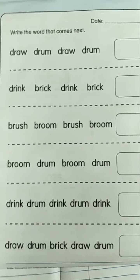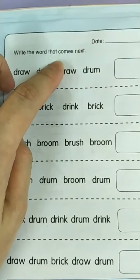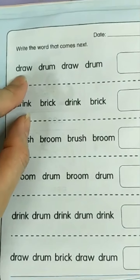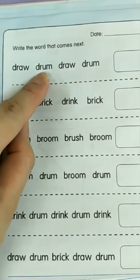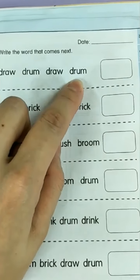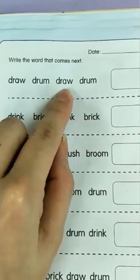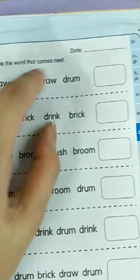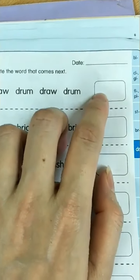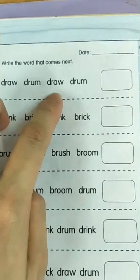Now let's look at this exercise. Write the words that come next. Draw, drum — next will be draw, next will be drum. What's after drum? Draw. So you write draw. D-R-A-W. Draw, drum, draw, drum, draw.